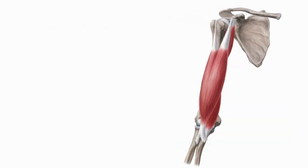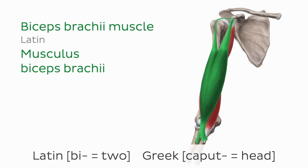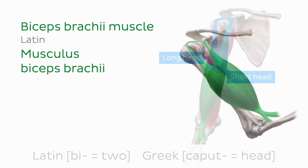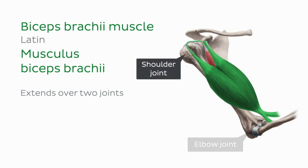Let's now take a look at the muscles of the anterior arm in a little more detail. The biceps brachii muscle is one of the major muscles of the arm. Its name comes from the Latin bi, meaning two, and caput, meaning head. It has a long head and a short head. The biceps brachii muscle extends over two joints, the shoulder joint and the elbow joint, meaning that it contributes to movement at both of them.